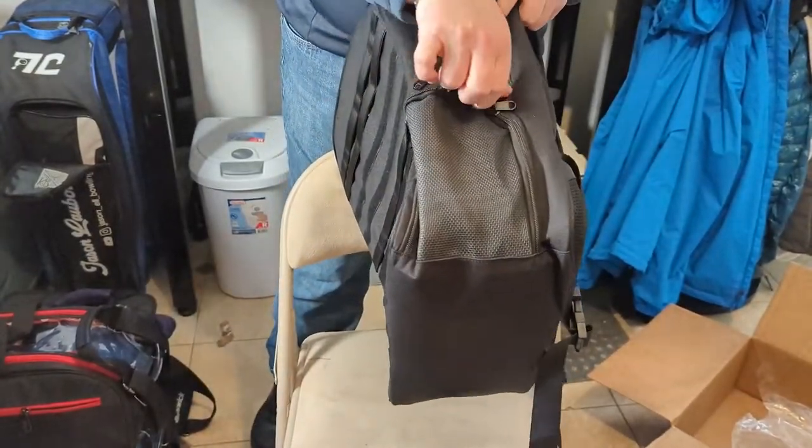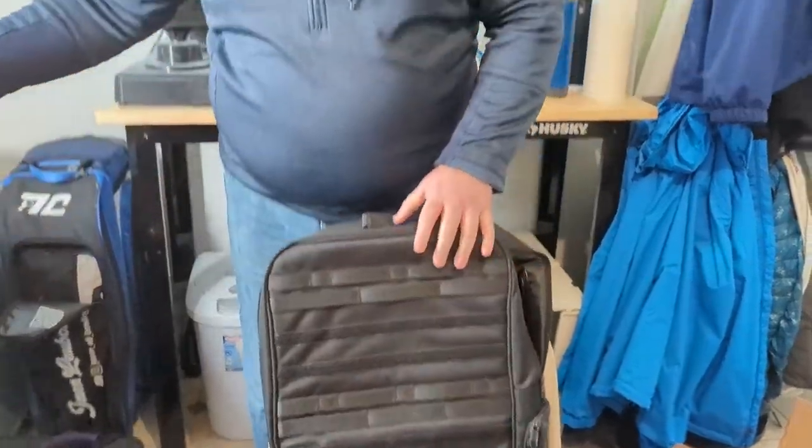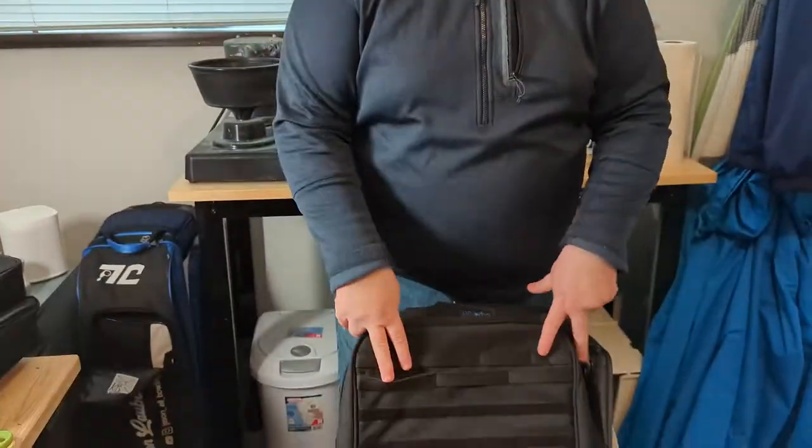I'm going to go ahead and take some time to get things locked into where I believe they should be in terms of the pouches. Once that's done, I'm going to go ahead and take my current bowling bag, which is over here, and get everything from that transferred into here. In theory I should be able to go to league, go to tournaments, have all my stuff and gear, and only need to take a tote or two.